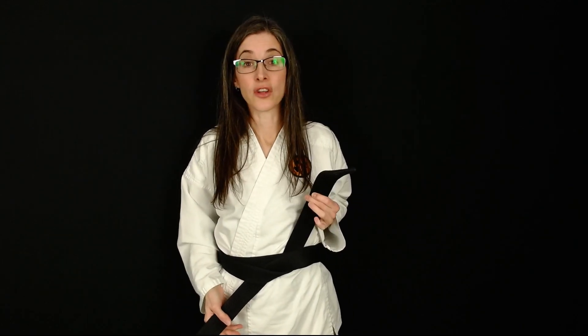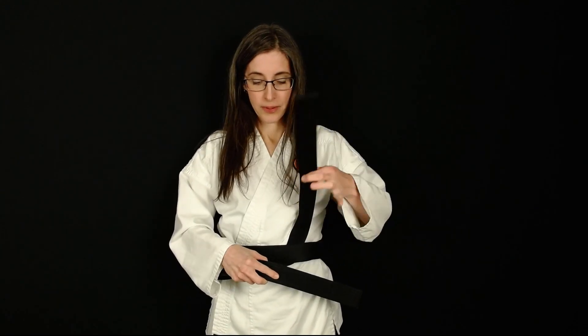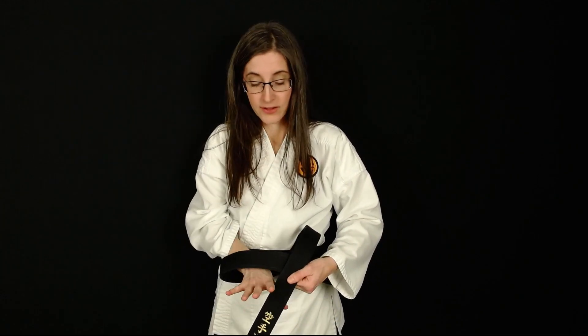The part that's on top stays on top. The one on the side, bend it sideways. The one on top, fold it down. Now you have a hole — reach through with your hand, grab the one that's in the front, pull through, and that's it. If your belt is brand new and really stiff and sticking out funny, check out this video where I show you a technique on how to soften that new belt.